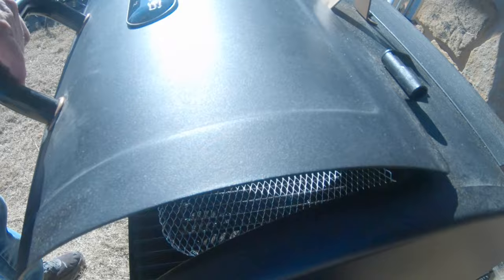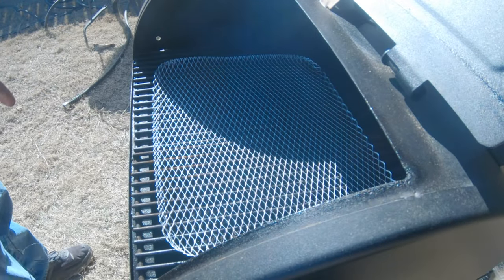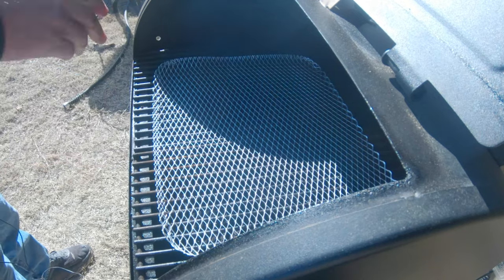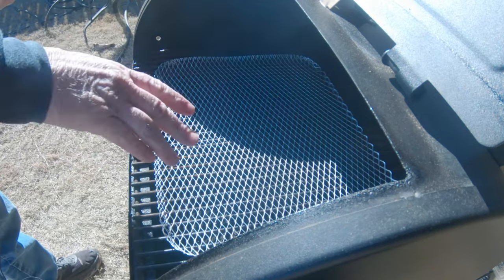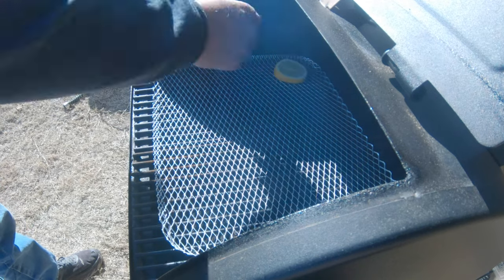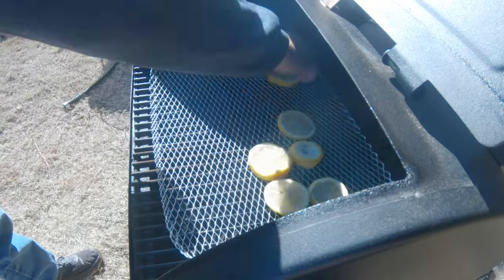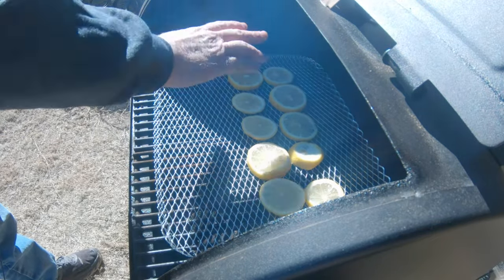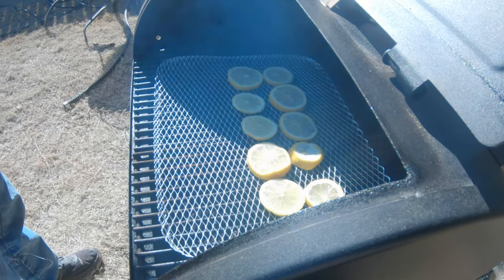First thing I'm going to do is open the smoker up — I've got it at 225 degrees. I'm going to go ahead and put the lemons on here, got two rows like that, then I'll put some on top of it as well.